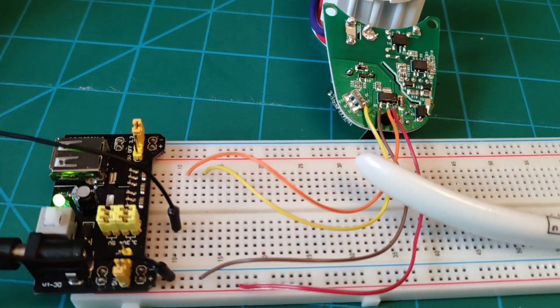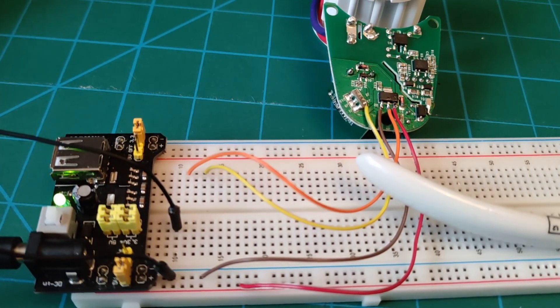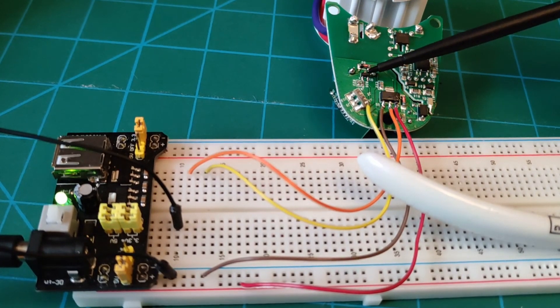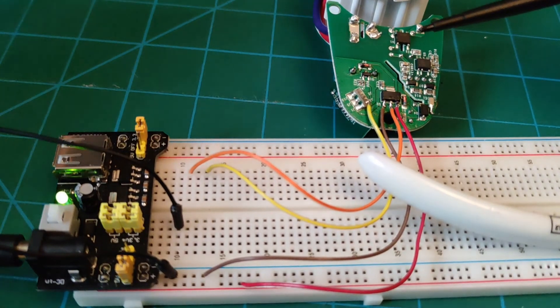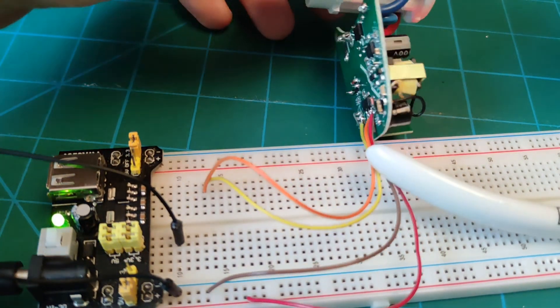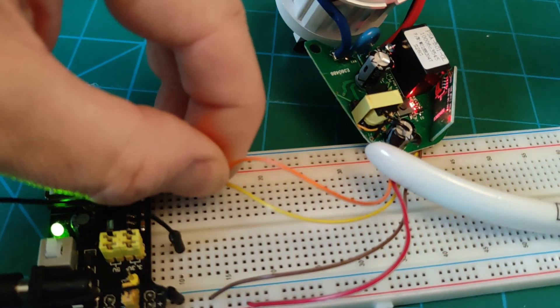If I check the operation of the system — Alexa, socket one on. OK. Alexa, socket one off. OK. We can see the ESP board is working because it's controlling that LED. The yellow wire is connected to the line that powers the FET, and the FET switches through to the relay. The ESP is putting out 3.3 volts, so if I put 3.3 volts on that line, the relay should operate. As you can see, the relay has operated — the red LED came on. And if I take that out, it goes off. Put it back in again, it comes on.